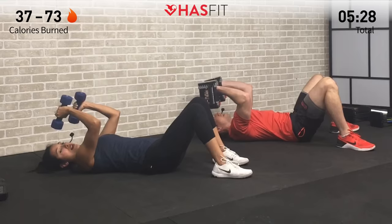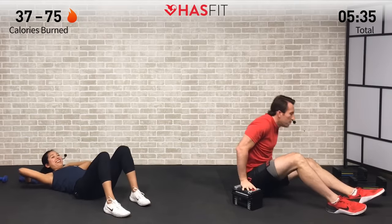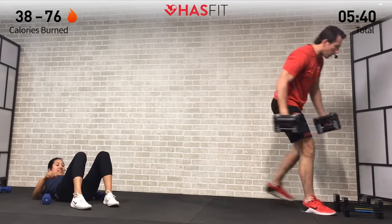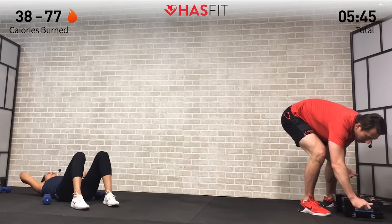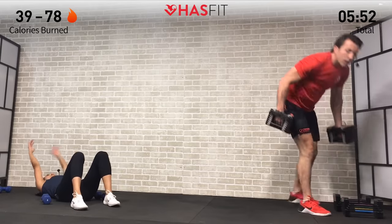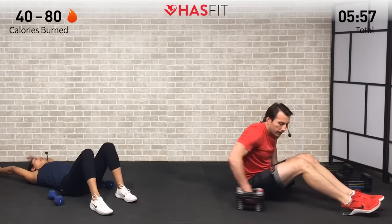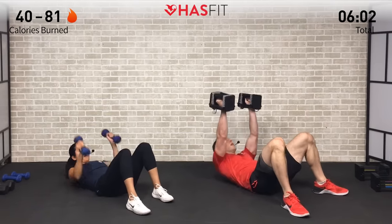Excellent! We're going to go through that sequence one more time. I chose a little too much weight on that one, so I'm going to go a little lighter for the next set — feel free to do the same. Anytime you need to make it heavier or lighter, just make this workout work for you and your fitness level. All right, getting back into it — second and last set. In five, four, three, two, one, zero!